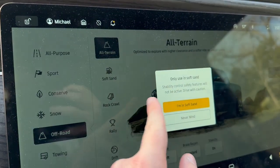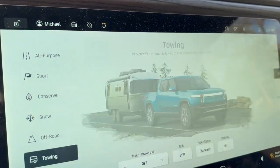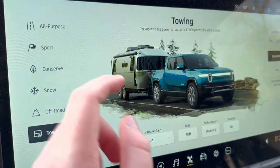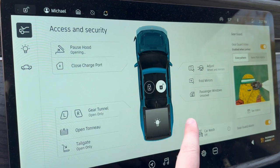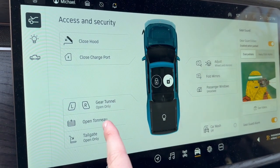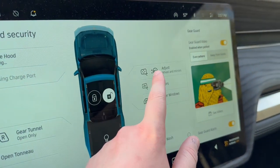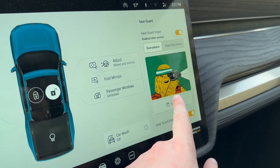The truck can tow 11,000 pounds and has a built-in trailer brake controller. The truck tab lets you open your hood, open your charge port, lock the truck, toggle a bed light, open gear tunnel doors, open the tonneau, open the tailgate, and adjust your mirrors using the scroll wheels on the steering wheel. You also have your gear guard system accessible from here.